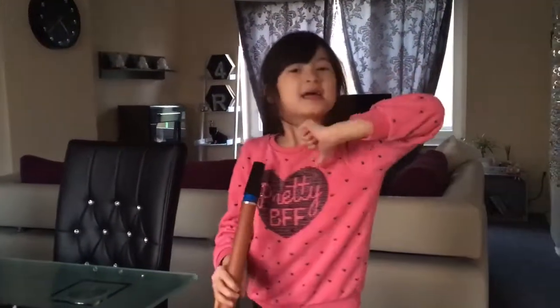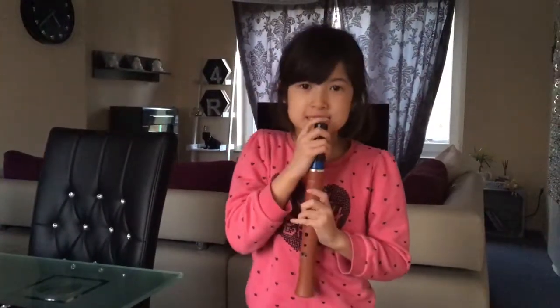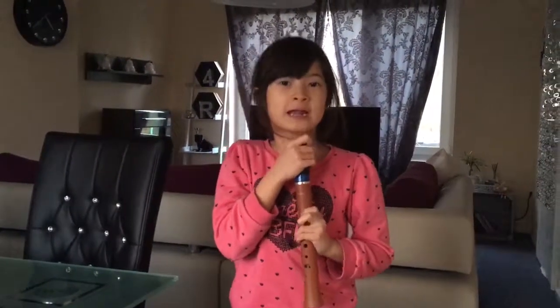Hi guys, it's Rosa. Today we're going to do another video. I'm going to use this musical instrument called a saxonet and the song is going to be Mary Had a Little Lamb.